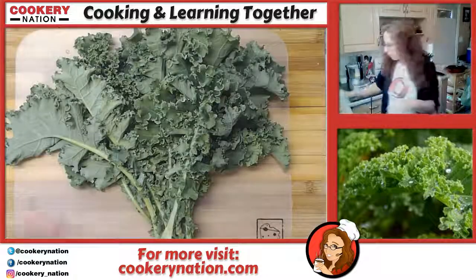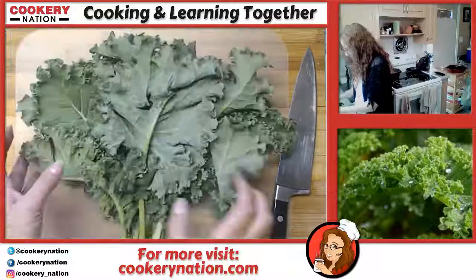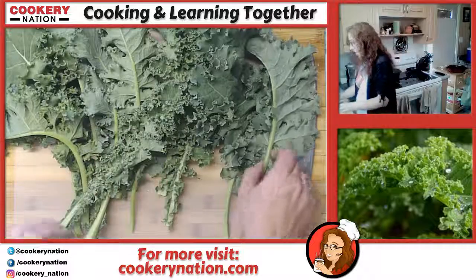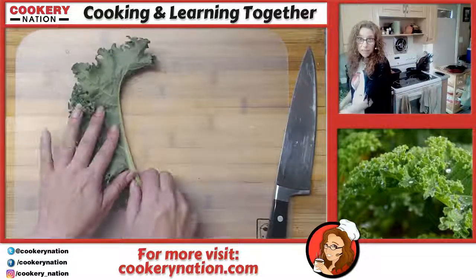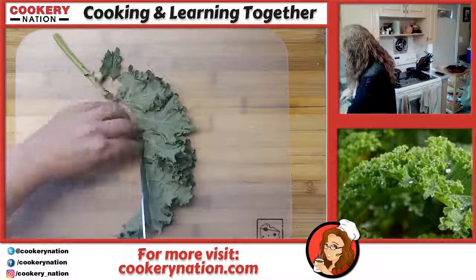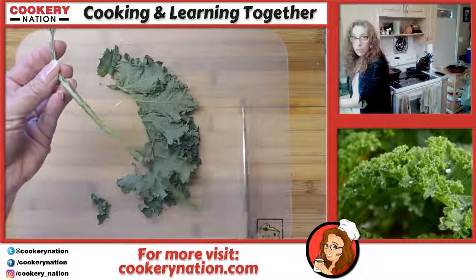Let's get working with our kale first. We're going to de-stem these. I'm going to give them a rinse after I'm done deveining them, because I'm also going to give them a massage. The massage helps take some of the bitterness away. If you rinse after the massage, you wash away a lot of that bitterness associated with kale. So we're just going to fold these in half and take the stem out — easy peasy.